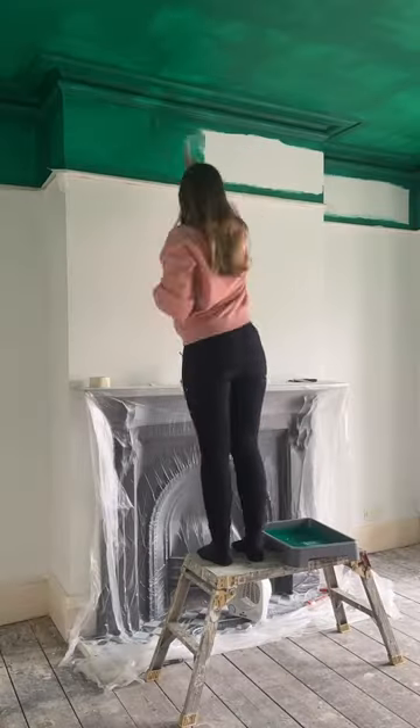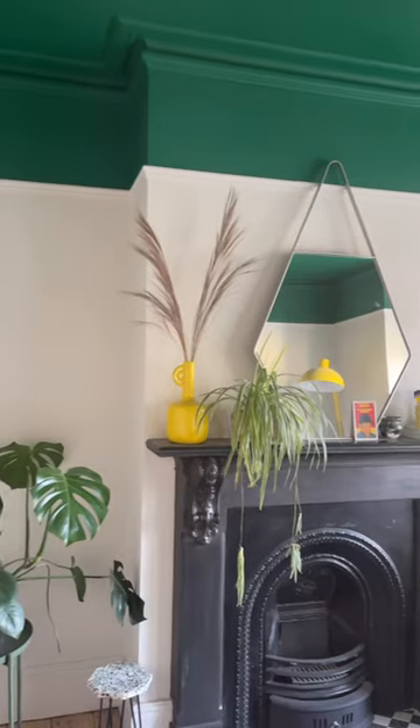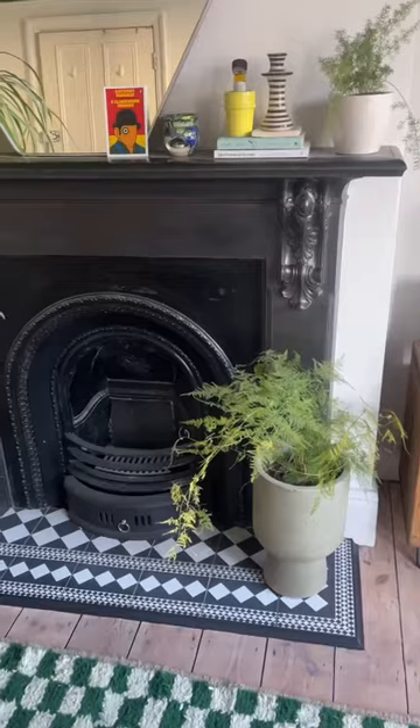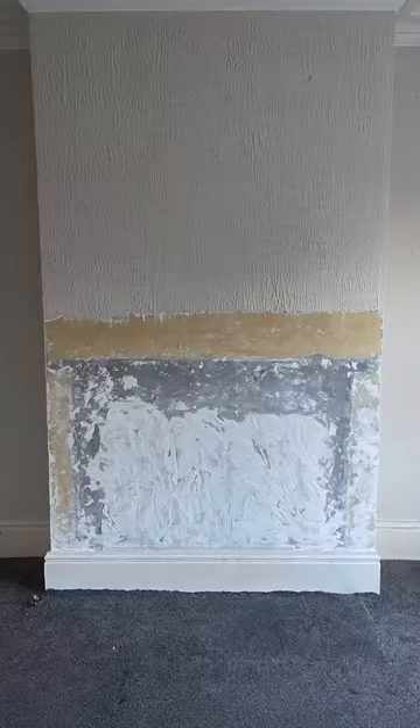I picked some paint colors and did some decorating. I went for this green color on the ceiling, and this is how it's looking now — not too shabby. It's currently covered in dust because we're still renovating around the rest of the house, but here's a cheeky little before and after.